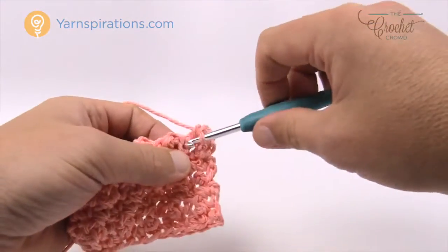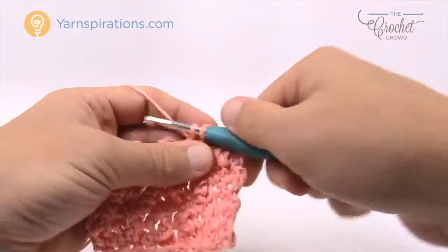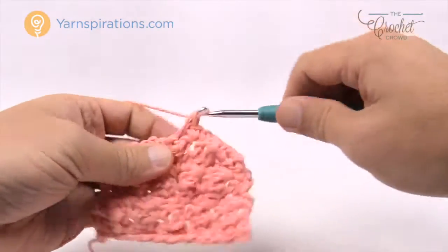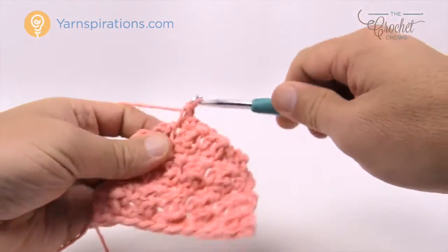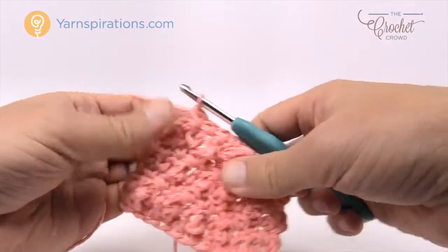Let's chain up one and repeat row number three — just one single crochet in each stitch going across. You could make mini scrubbers with this pattern. You could do two dishcloths back to back — since the other side is flat, just put them together and sew around or single crochet around, and you can have an extra thick scrubby.